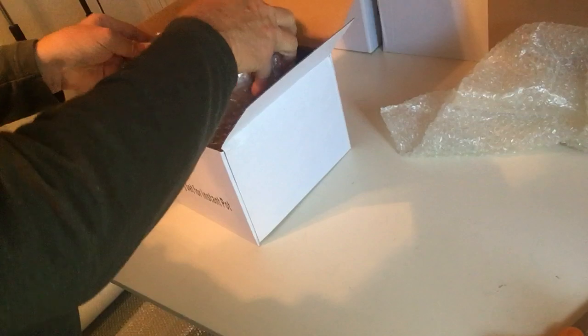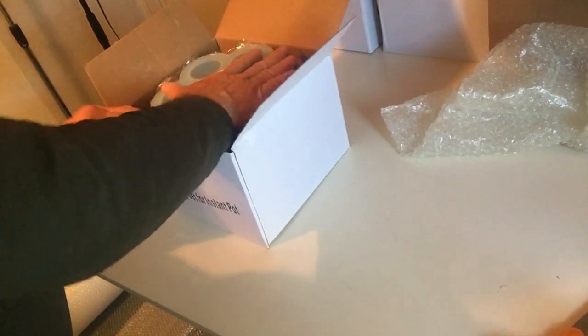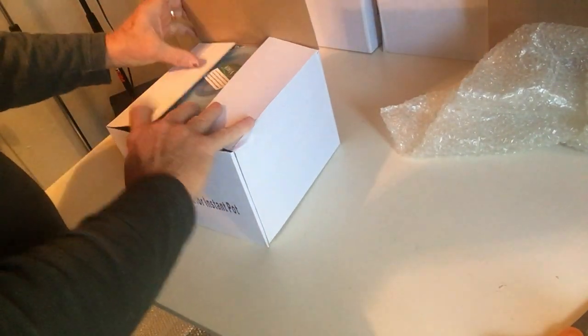Just grab the rest of the stack, put it on, and you're done.